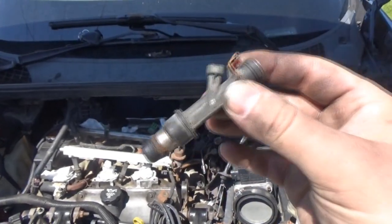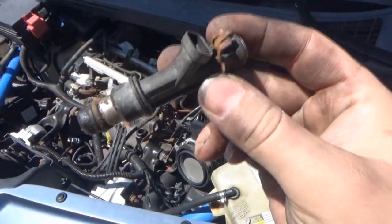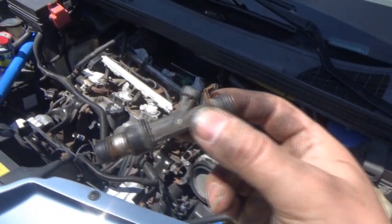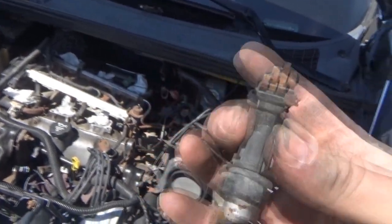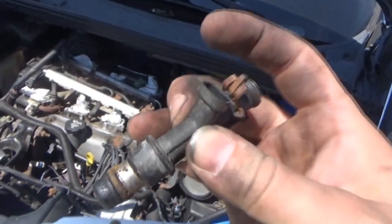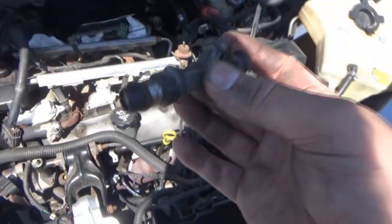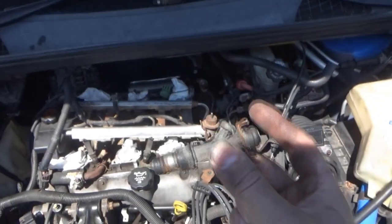If you want to buy a brand new injector for this car, the cheapest one I found today was $102 — and that's $102 per injector. When I originally called, I was thinking it was $102 for all six as a set. Nope — apparently these are like delicacies. $102 for one injector. There is no way I'm going to do that.